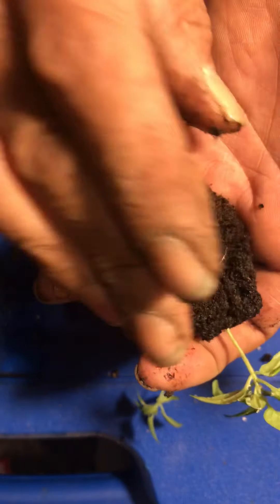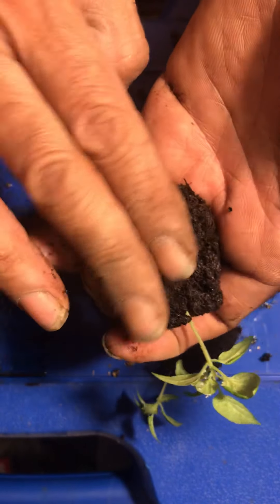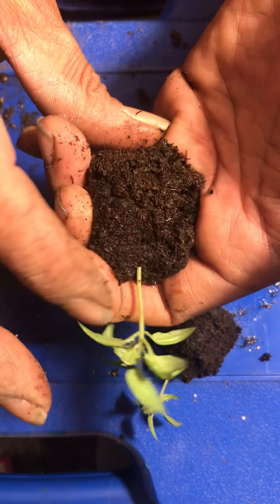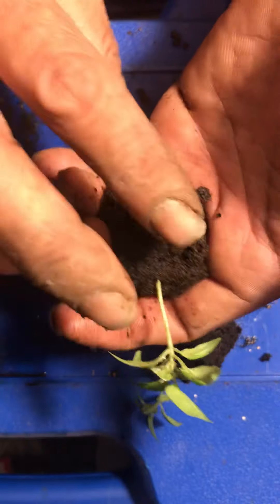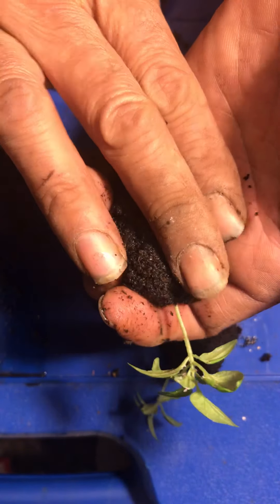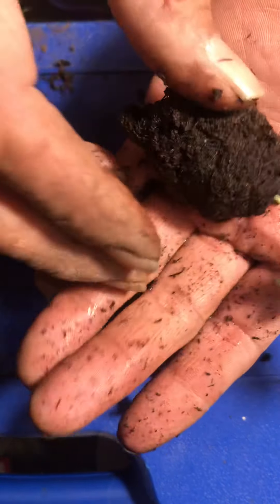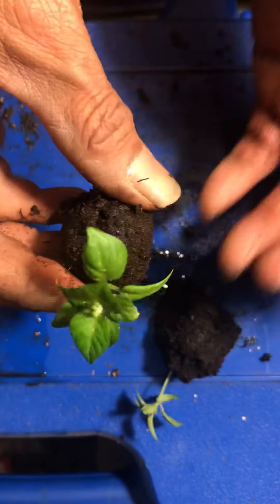What I do here is just push into the centre so it covers the roots. Put your hand into the position where it cups everything and holds it nice and gently, and pat it all down. A bit of moisture actually helps — if you squeeze the moisture out, that shapes it. And that's ready to go into your plug or your new pot.